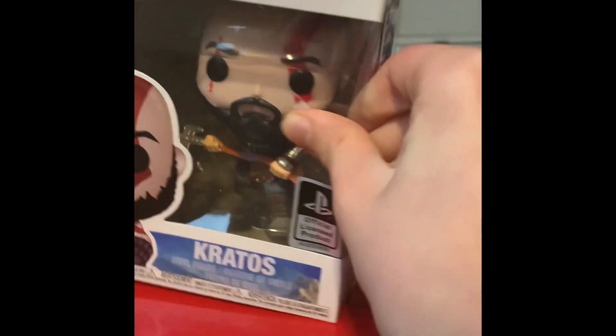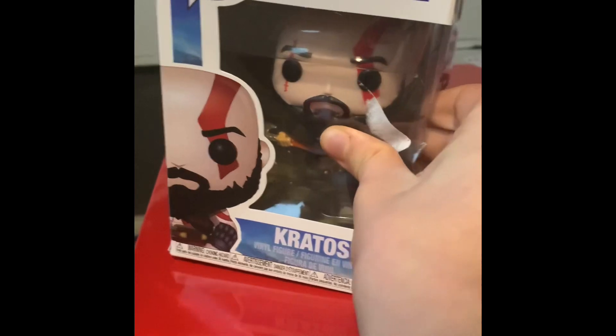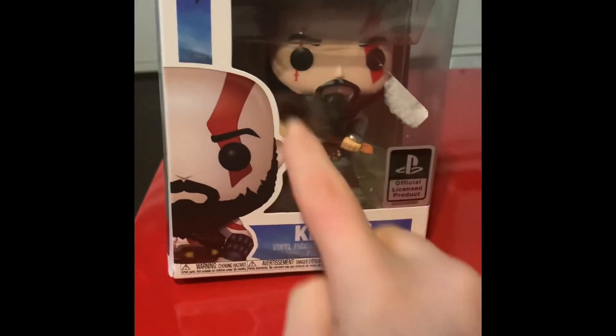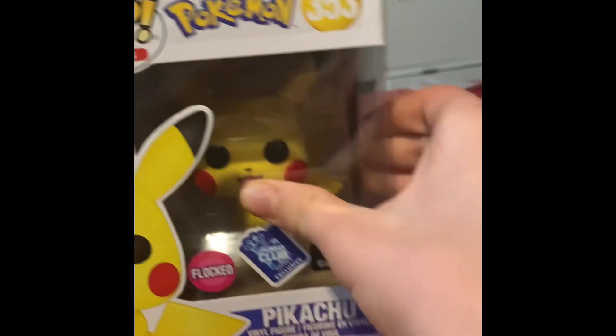First of all, this box is very squidgy. I'll show you compared to — I can squidgy it right there. And here's another pop in the same line, here's Pikachu, and the box is a lot harder.